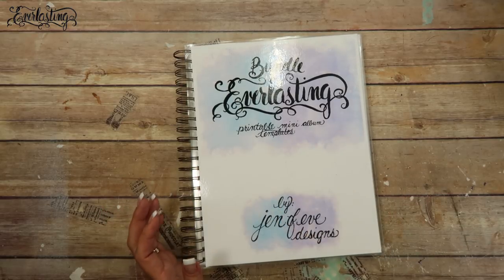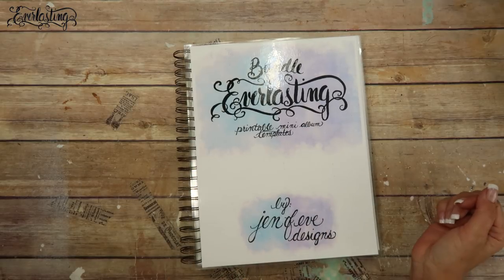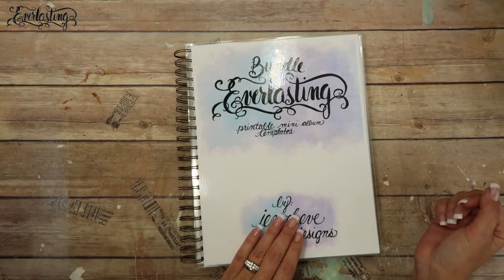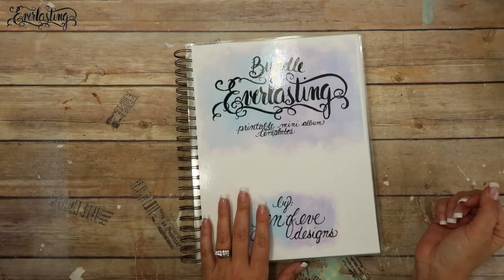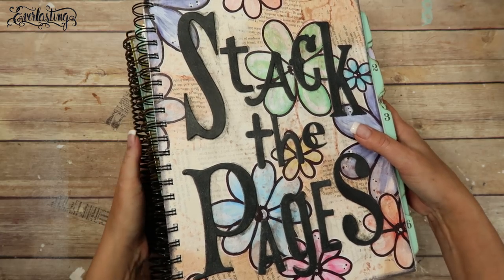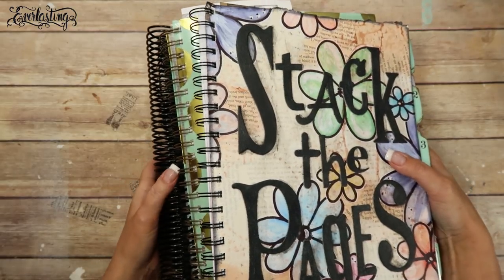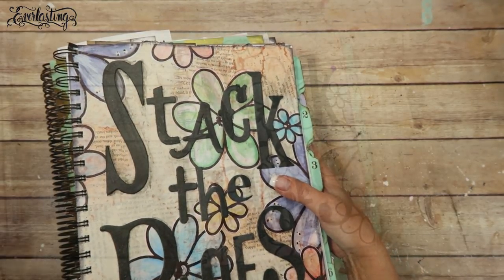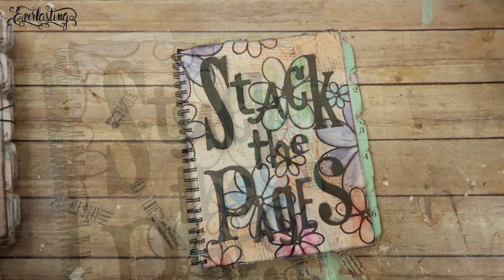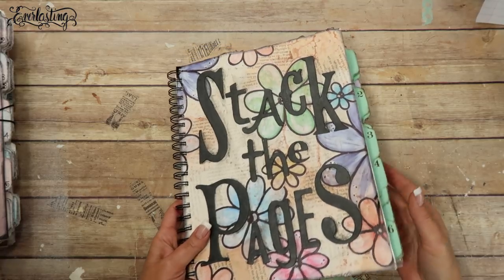If you want to skip the workbook review, I'll put a timestamp in the description box so you can jump straight to making this one. But I thought it would be fun to look at my other workbooks. Let me grab them - okay, here they are! I've only made videos with two of these workbooks besides the one you're watching today, so I wanted to point that out.